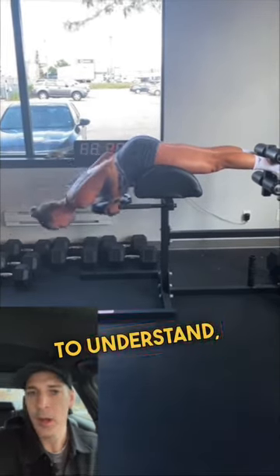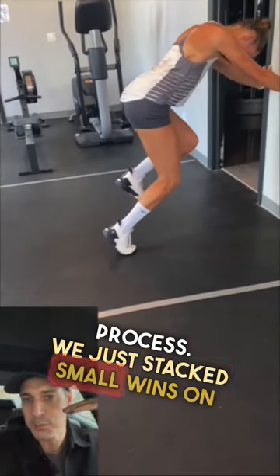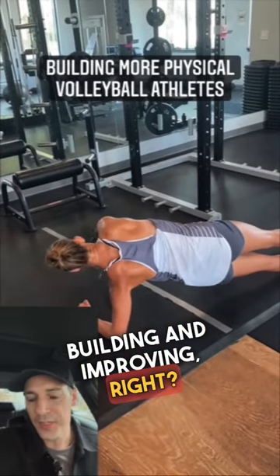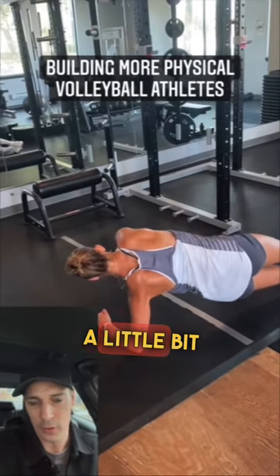You've got to understand, we weren't just doing gimmicky plyometric exercises. We followed a very specific process — we just stacked small wins on top of each other, and we kept building and improving. Nothing happened immediately. We were just bought in that every single week we get a little bit better.